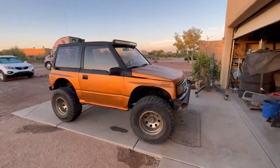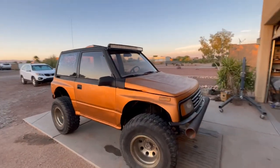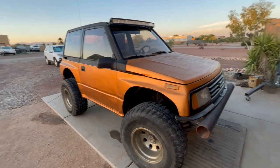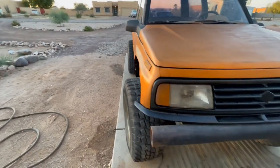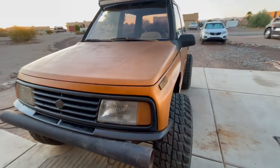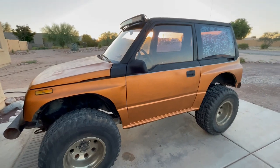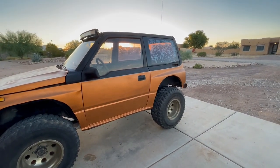Sun's going down so it's not going to be as bright. This is the paint scheme we came up with: two-tone — top is flat black, and the bottom is a twisted copper, or burnt copper actually. It hasn't been wet-sanded or clear-coated yet, but you can see the color and the color combination. It looks pretty good.